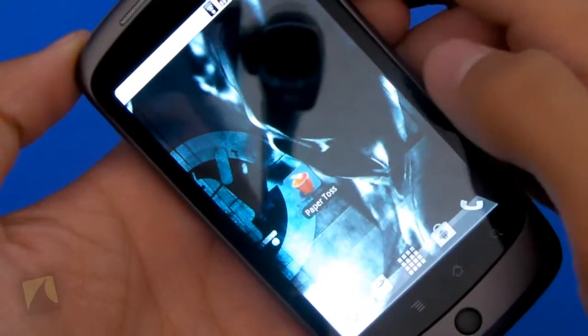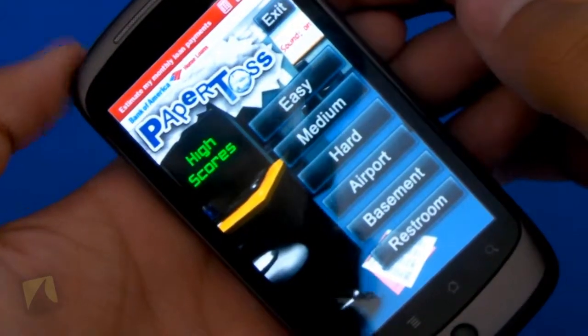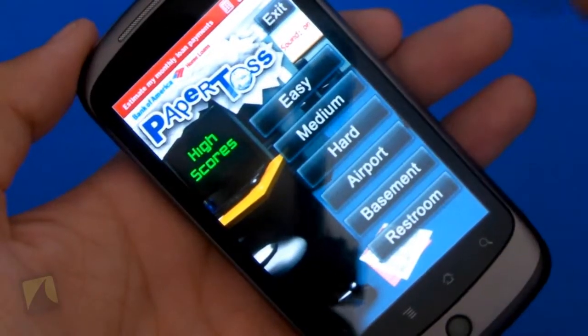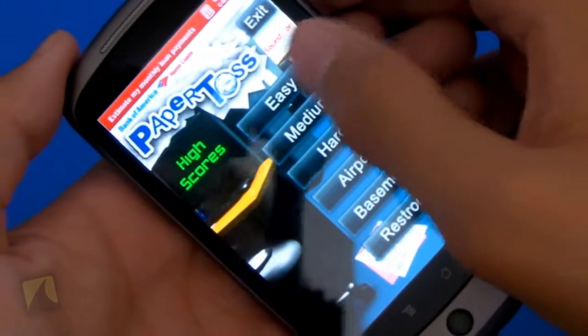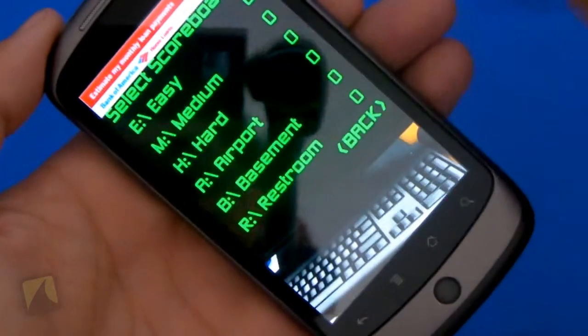Alright guys, so there it is — the little trash can with the paper being tossed into it. It's called Paper Toss. We'll launch it open. And here it is by Backflip Studios. Very clean. You see there are ads, which is unfortunate. You can exit the app, go to easy, medium, or hard. And you can change the different levels, which is airport, basement, and restroom. And there will be your high scores.